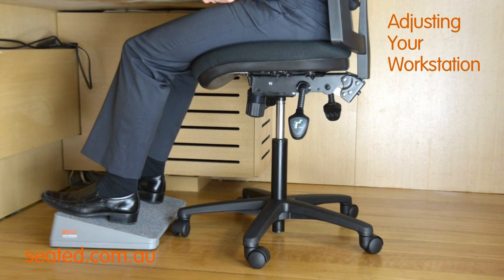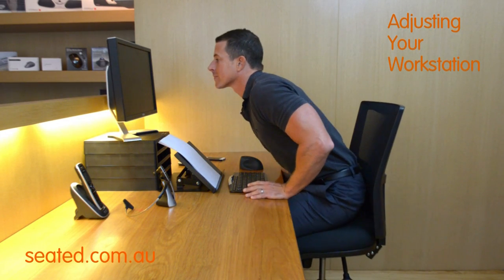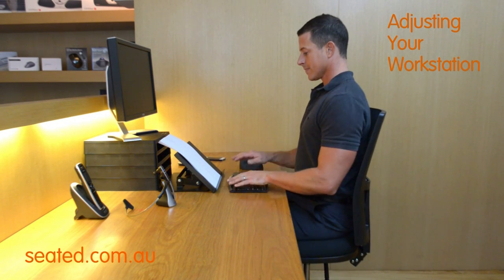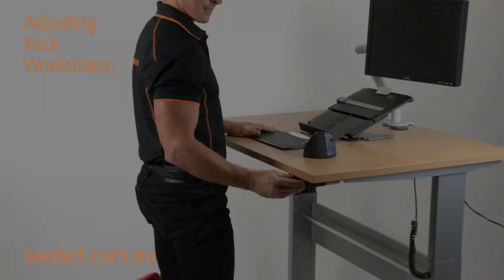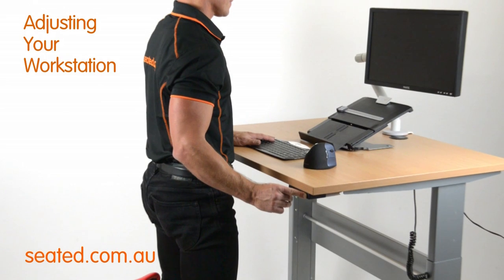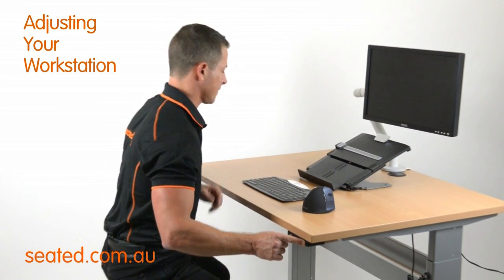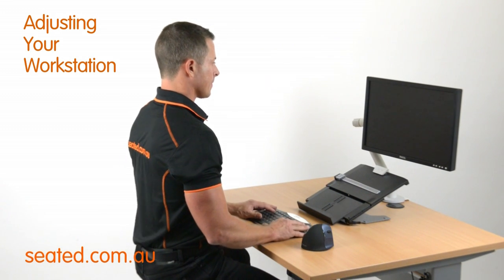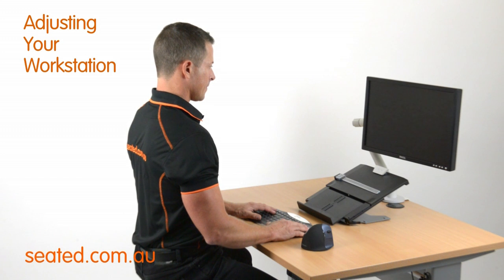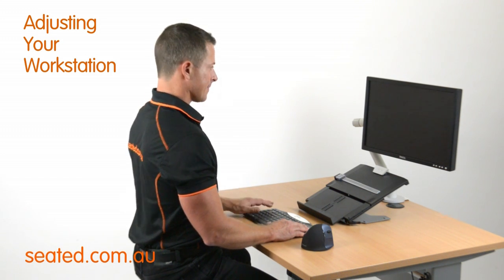Now check your elbow angles. With your feet flat on the floor or foot rest, and sitting upright, your elbows should be just above the level of the desk and at 90 degrees or just over at the elbow joint. If your desk is height adjustable, you can adjust the desk instead of the chair height. With your feet flat on the floor and knees at 90 degrees or just over, you can adjust the desk height to obtain the elbow angle of 90 degrees or just over with the elbows placed above the desk.